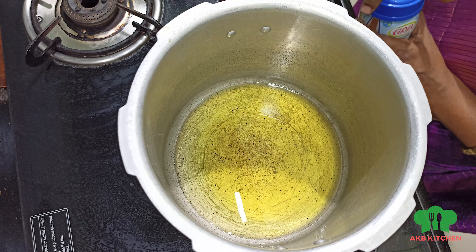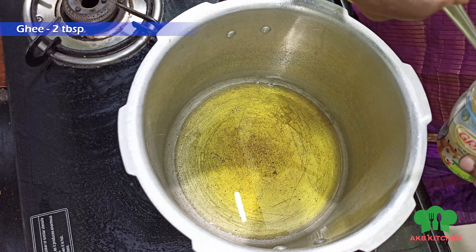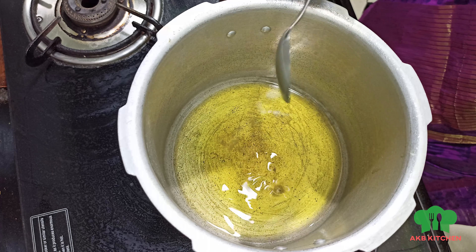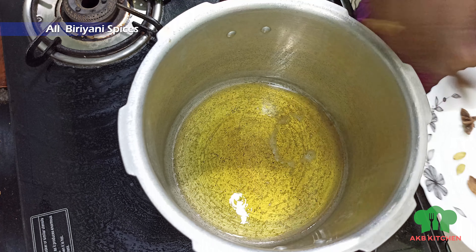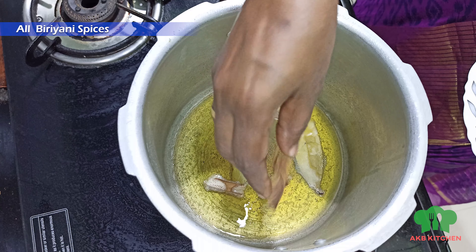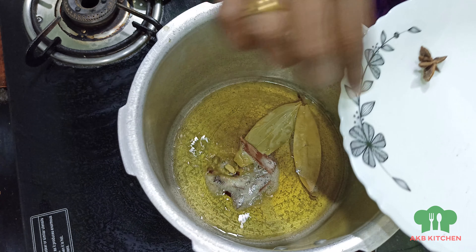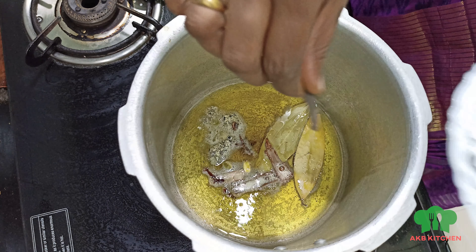Add oil. Add 2 spoons of salt. Let's add the whole spices to the pot — 2 pieces, 3 pieces of pot, 4 grams of a teaspoon. Add Marathi Mokku.